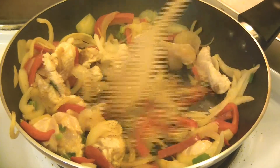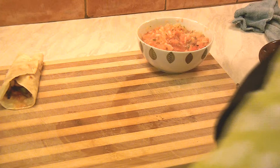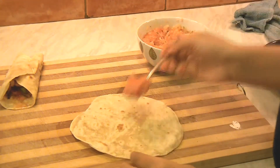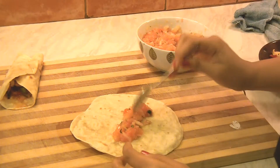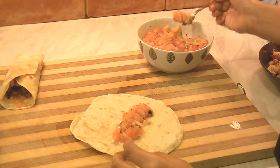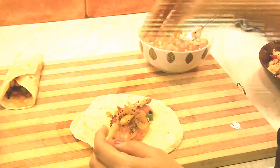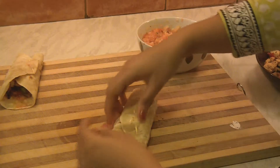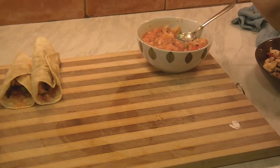Cook it for 20 minutes and turn off the stove. Now let's fold the fajitas. Take a tortilla and add tomato salsa in the center — make sure you do not add too much salsa. Then add chicken as much as you like and fold the wrapping. Secure it with a toothpick if required. And that's it — the fajita is done.